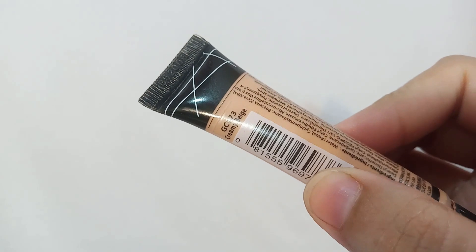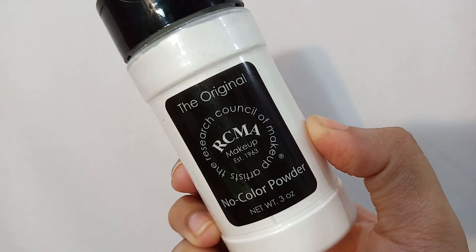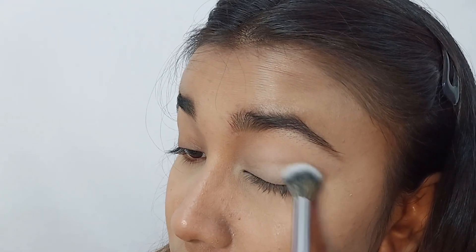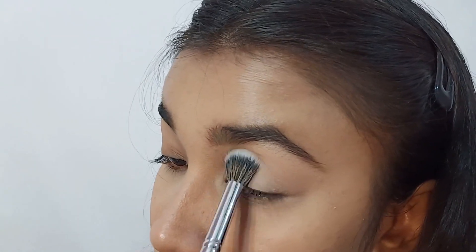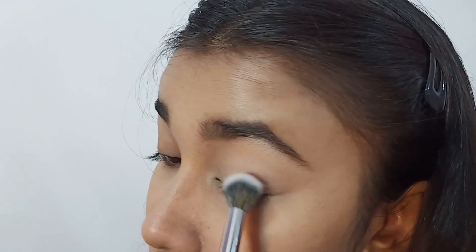I have already primed my eyelids using LA Girl Pro Concealer in the shade Nude Beige and I'm setting it with RCMA No Color Powder. Setting it ensures that the concealer won't settle into the crease line.